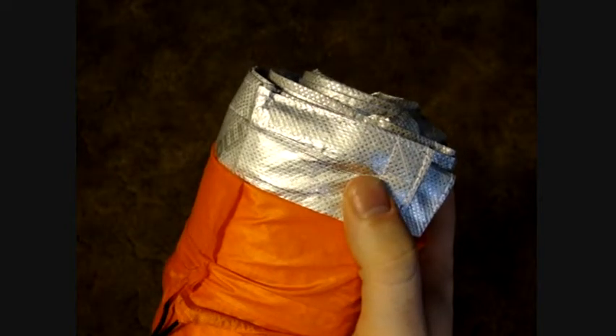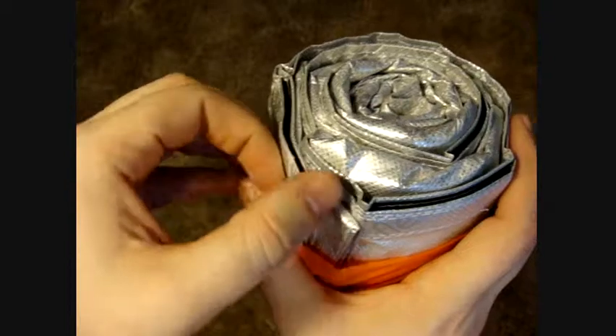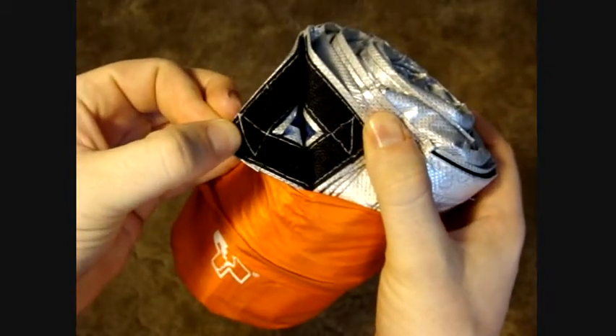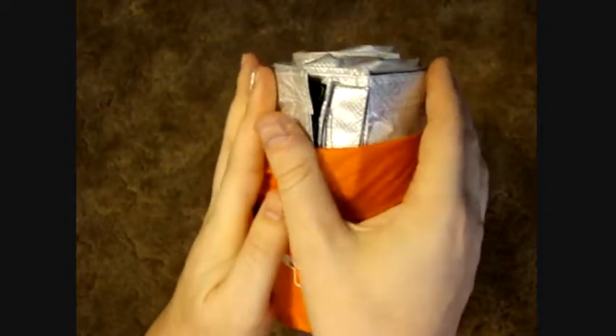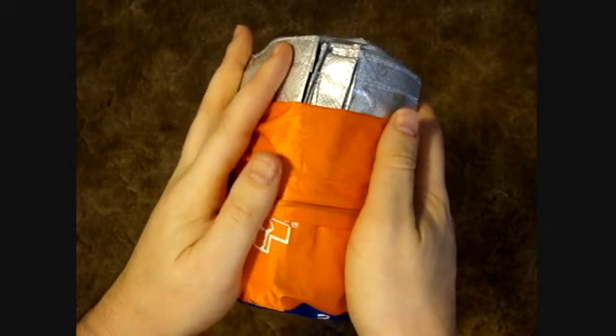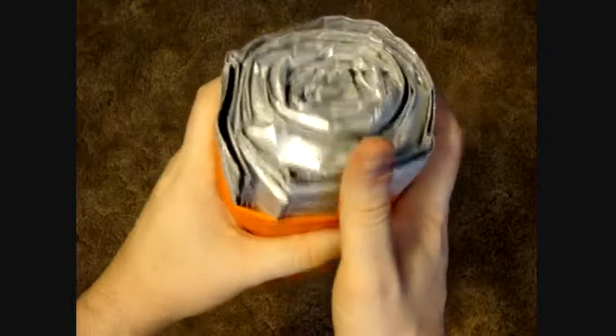It reflects somewhere around 80 percent of heat back to you. The great thing about this one is that it velcros like a sleeping bag — it actually goes all the way around you and velcros up like a seam to seal the side, so you're not just wrapping it around you like a blanket on top of you. It actually seals up.